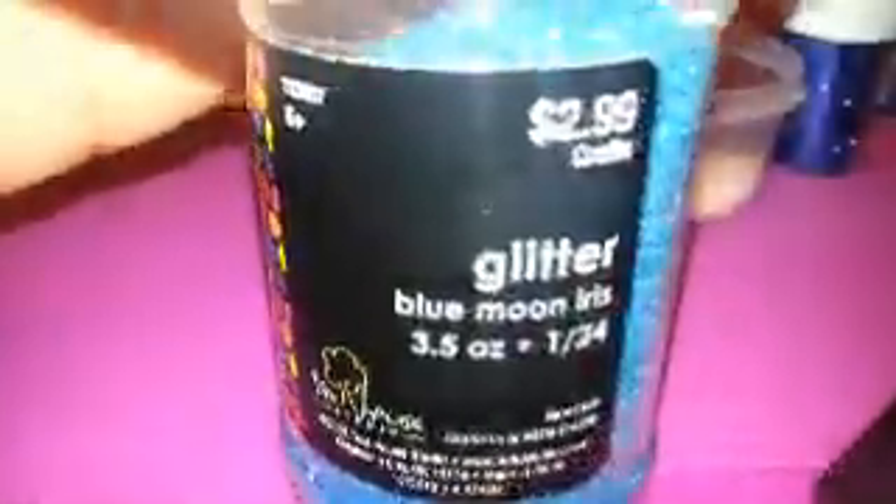Next is this Blue Moon Iris — it's a blue iridescent glitter by Treehouse. I got it at Hobby Lobby for $2.99. I'm going to go ahead and put two teaspoons of Blue Moon Iris in. I might end up having to move this mix into a bigger cup.